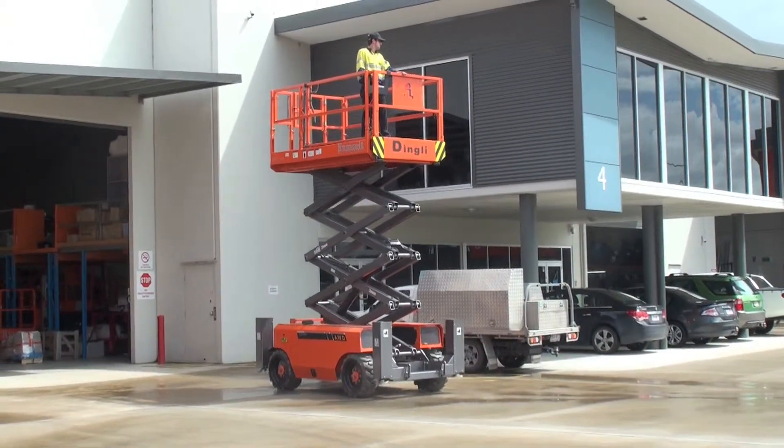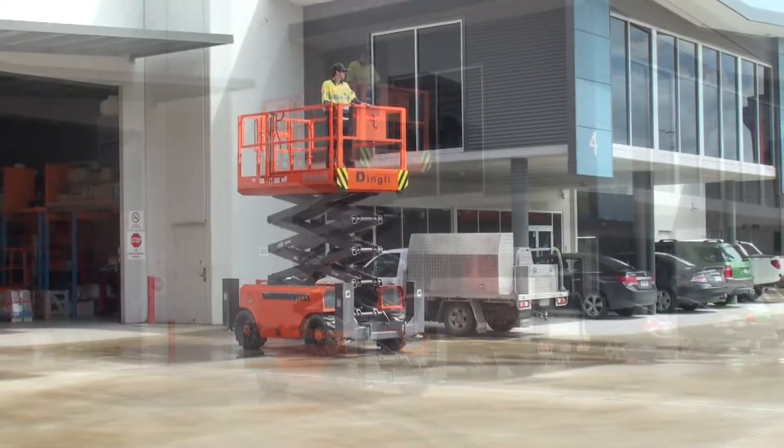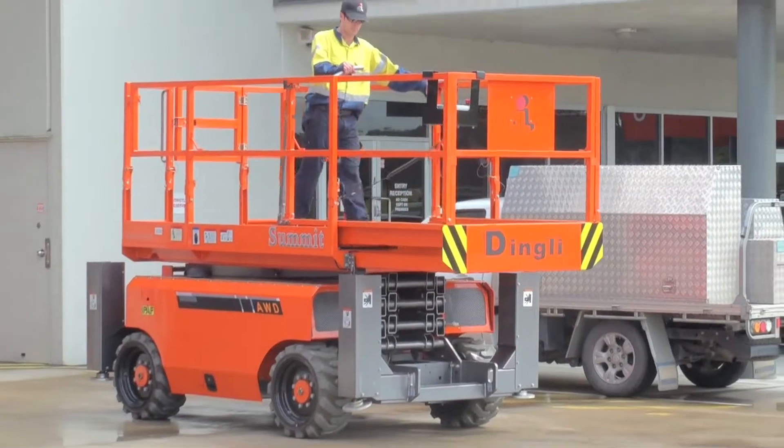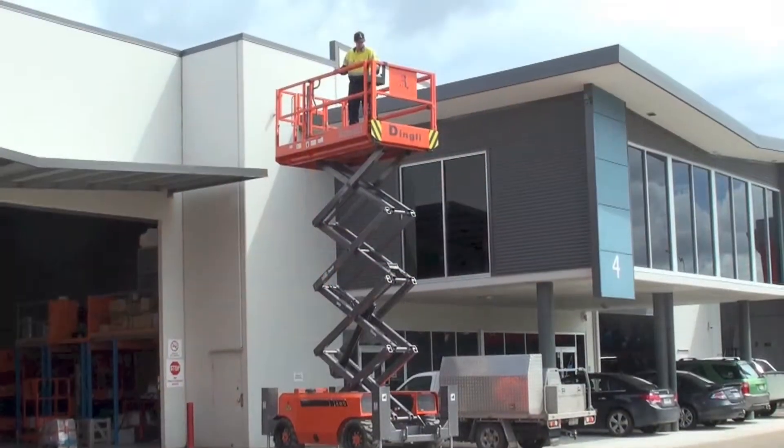Although this machine is compact in dimensions, it's big on strength and durability, with a platform height of 8 metres, providing a working height of up to 10 metres, and a safe working load capacity of 567kg.